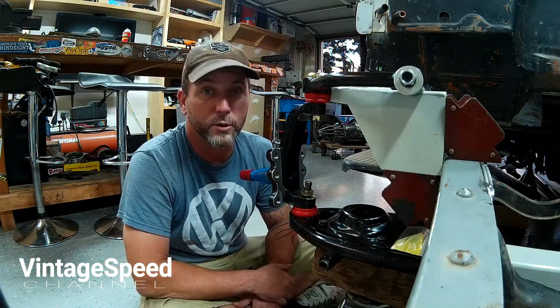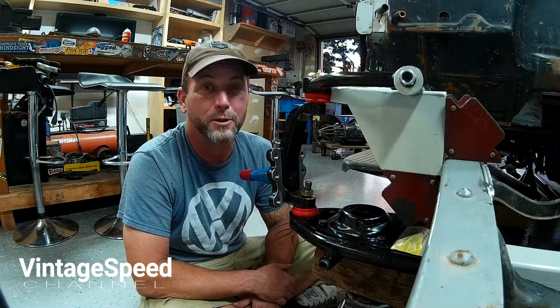Come hell or high water, I'm going to have this motor mounted in here by the end of the week. So stay tuned. Thanks for watching.